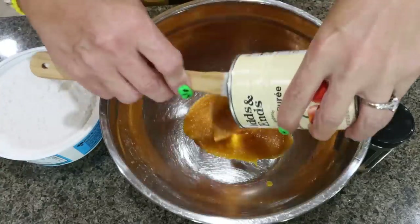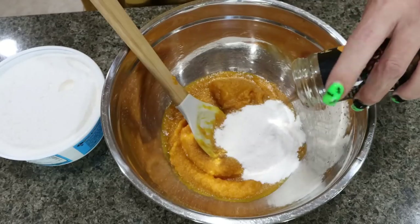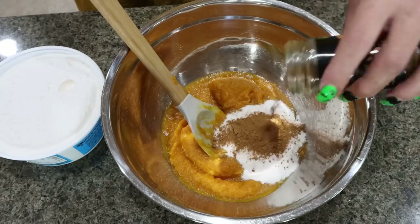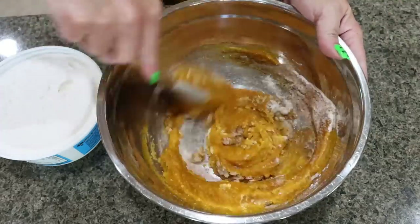This fluff recipe is super simple. We're going to add an entire can of pumpkin puree, our package of sugar-free pudding mix, and as much pumpkin pie spice as your heart desires — I'm going to put in a good couple of tablespoons. Give that a preliminary mix just to get the pudding and pumpkin pie spice combined.